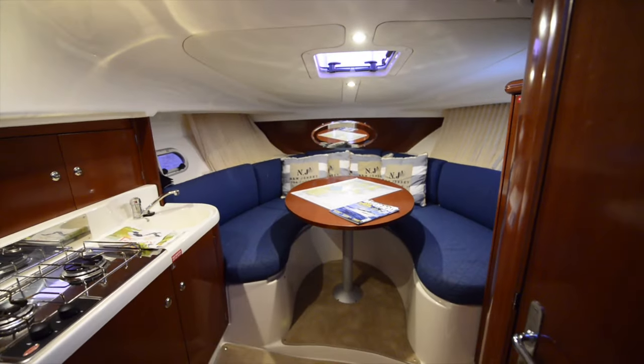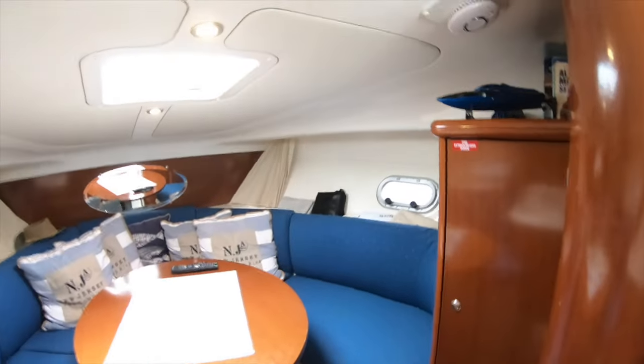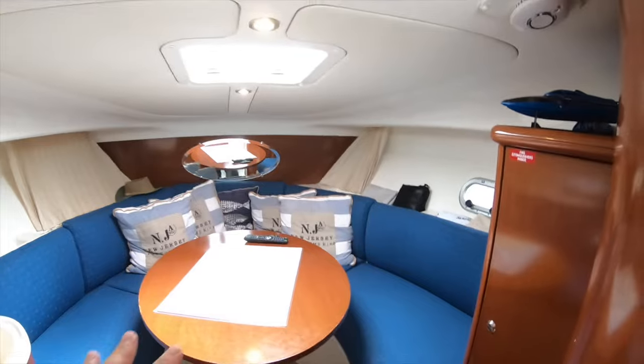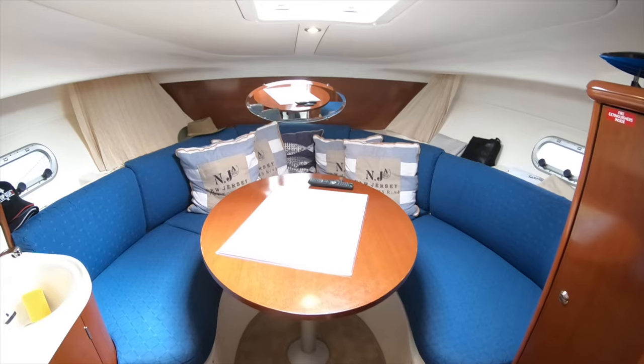Heading below decks, the first thing to note is the headroom. Standing at around six foot one or two, the head just touches the ceiling — for a boat this size that's a win. Many similar boats are cramped, but this has proper standing headroom. Toward the bow the headroom drops, but that area is the dinette, which converts to a double berth by dropping the table and adding cushions.